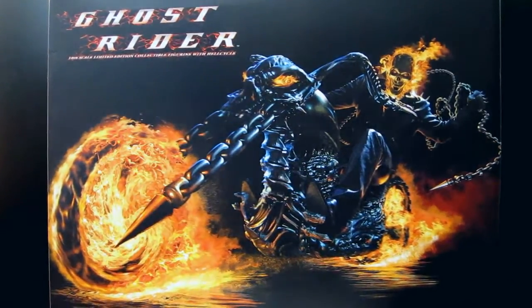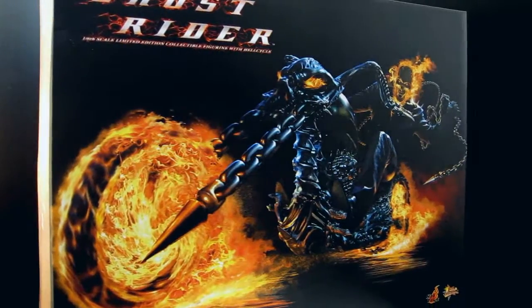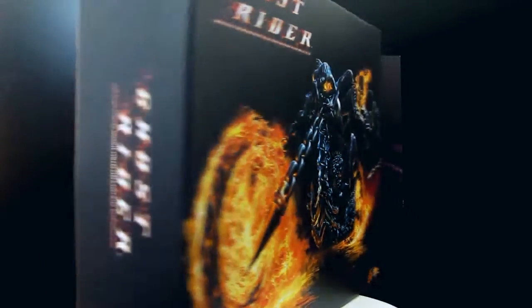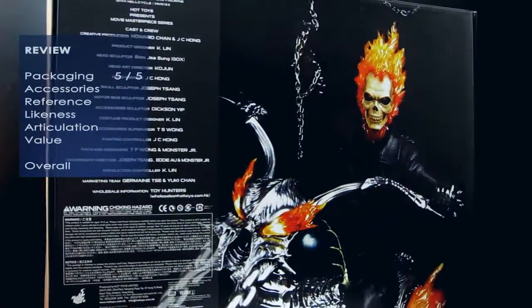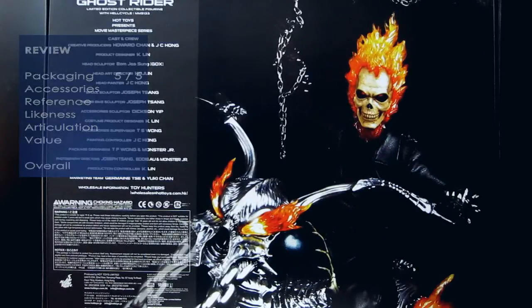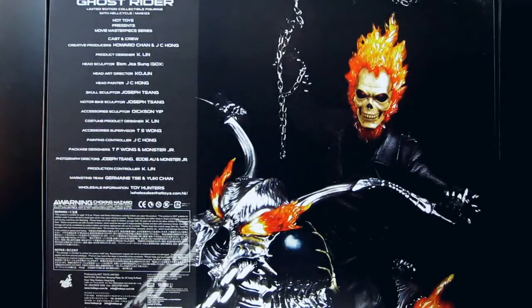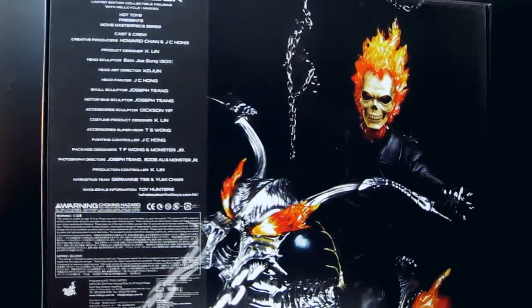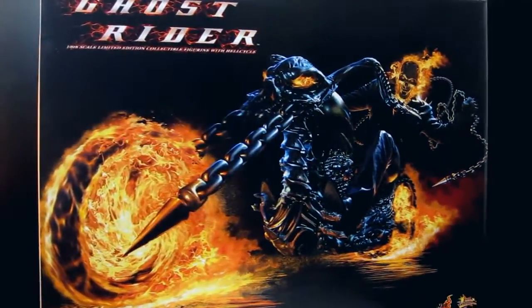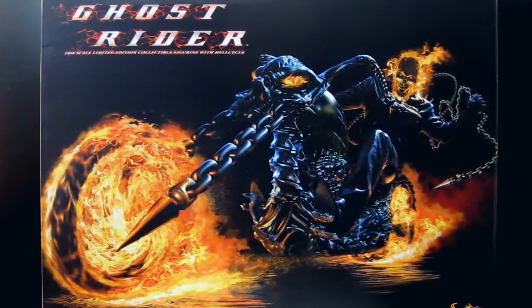Very good prices as well. In terms of the box, I'm straight up giving it a five out of five. It's beautiful artwork. The guys have done a great job. Joseph Sang created the Hell Cycle and the Ghost Rider. It's around under $300 at the moment, a bit higher on eBay. In terms of the box, you get the outer case, so I'll just open it up.